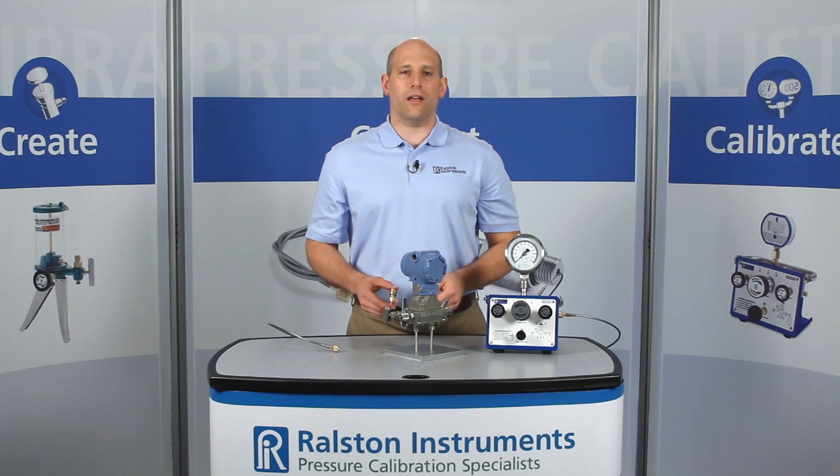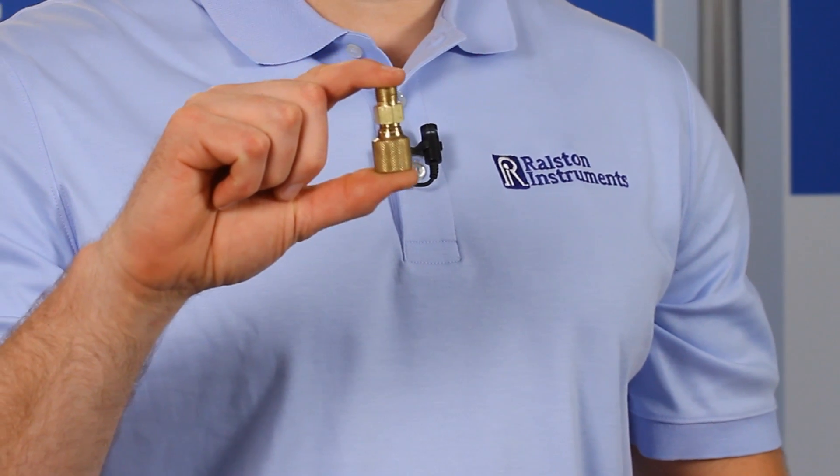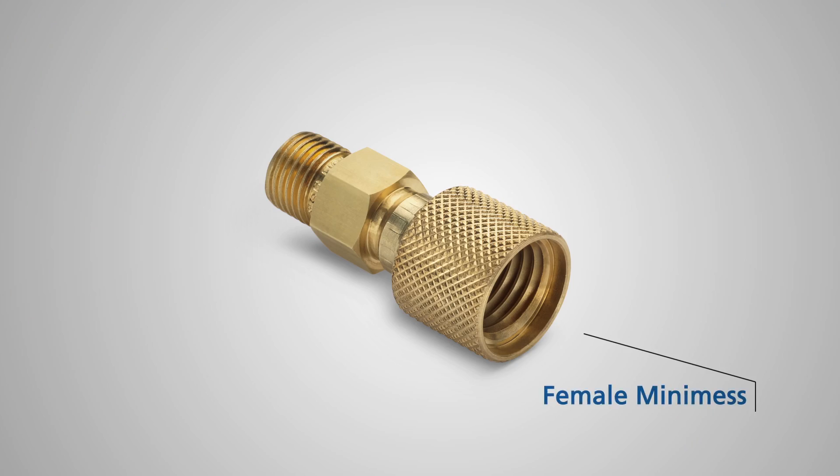I'm going to show you one of our Ralston Quick Test Adapters. This is the MiniMess Ralston Quick Test Adapter. It has a female MiniMess connection on one side and a male Quick Test connection on the other.